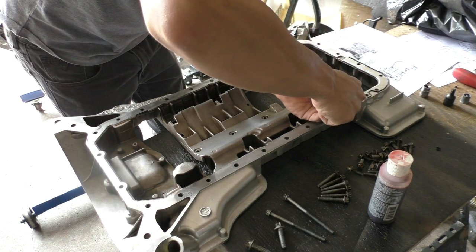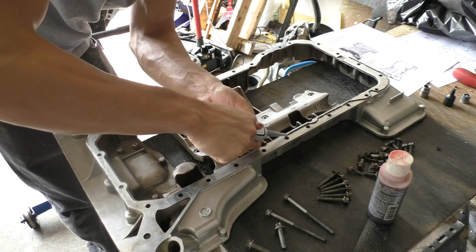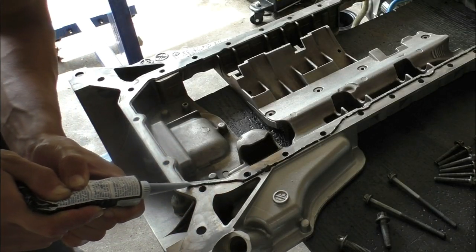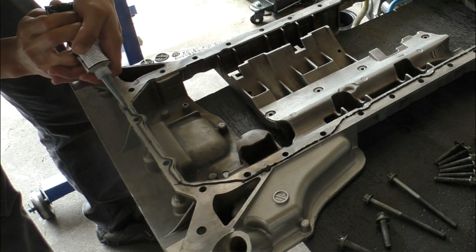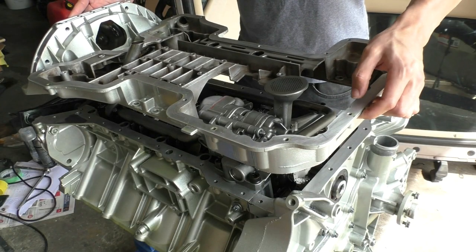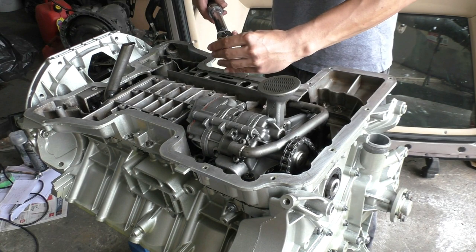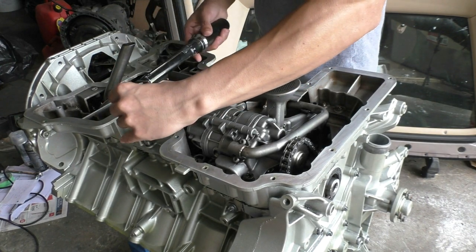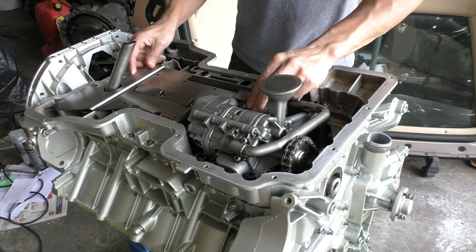For installing the upper oil pan, apply the sealant according to the diagram. One thing to be careful of: some bolts go on the inside of the engine and others on the outside, so the sealant needs to be applied on the inside of some holes and the outside of others — the sealant diagram makes this easy to follow. Once sealant is applied, put the oil pan on, insert all bolts, and torque to 10 Nm in a star pattern so the gasket maker compresses evenly.